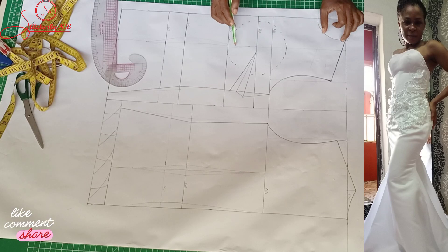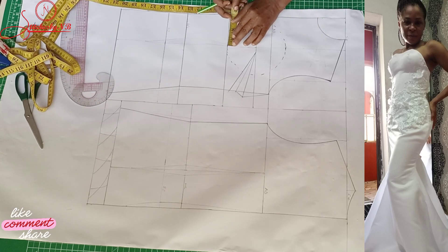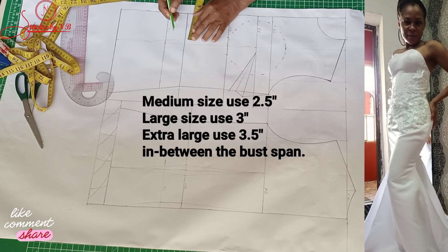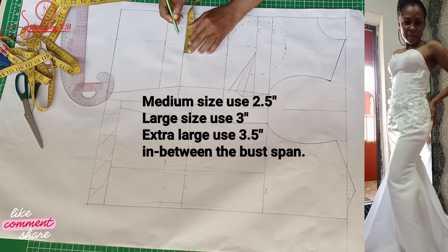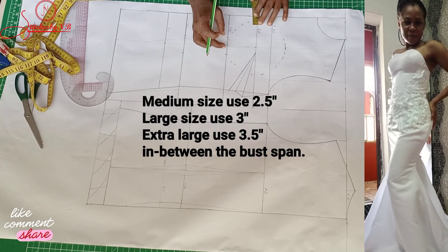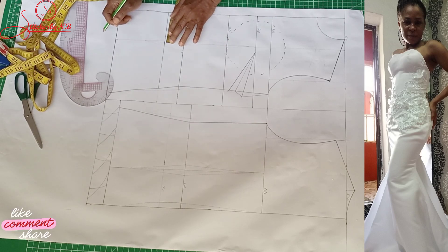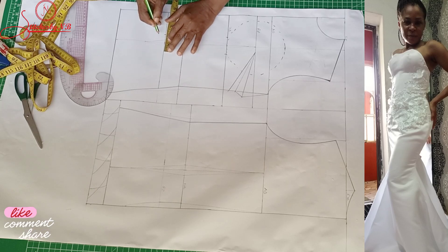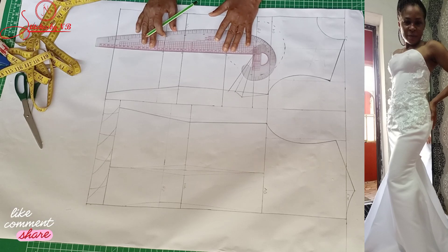We're going to mark it in between the bust span. I'll take it from this point — mark one inch here, mark one inch here, mark one inch here, mark one inch here. This is like tightening the underbust very well. I'm going to mark one inch here, one inch here, one inch here, then connect them together.